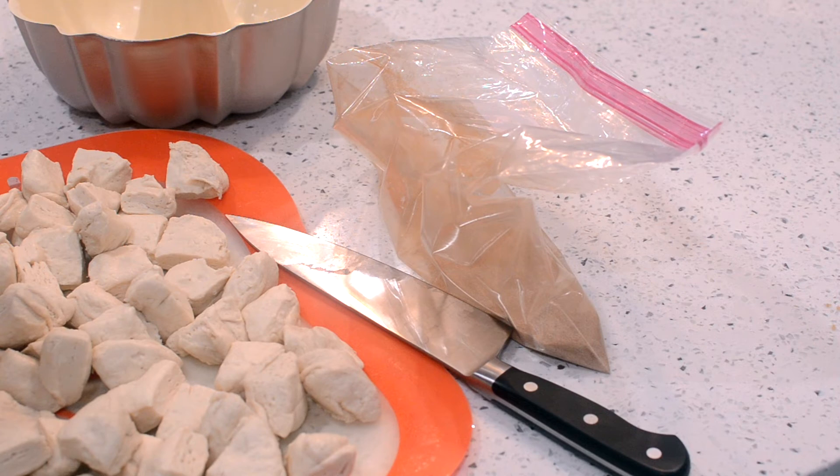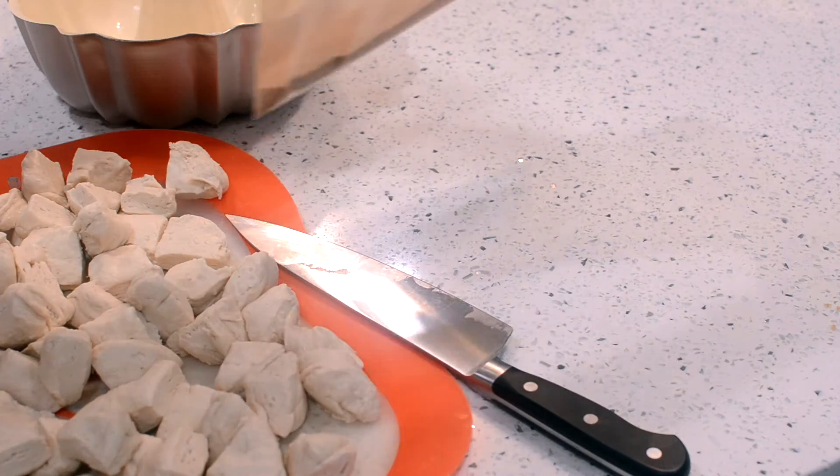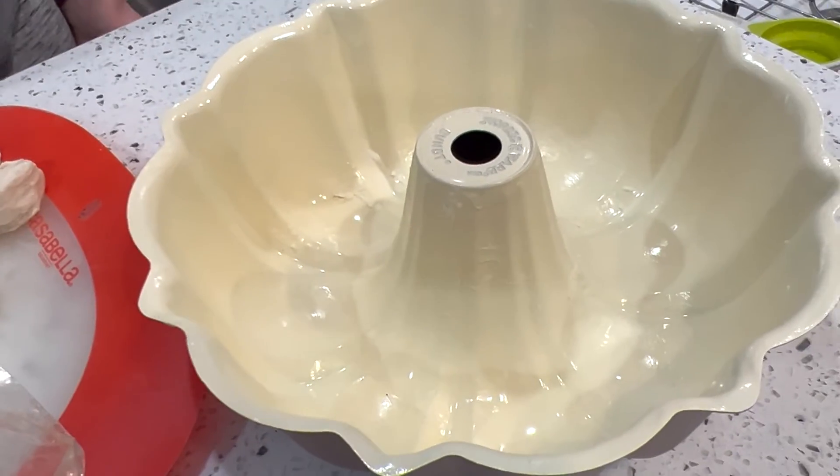Now add biscuits to cinnamon and sugar and shake to coat. Once coated, stack in pan.